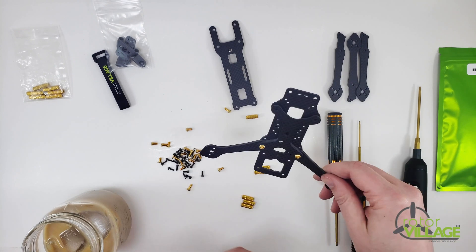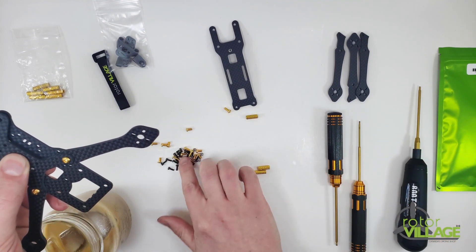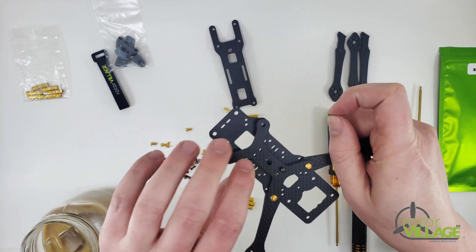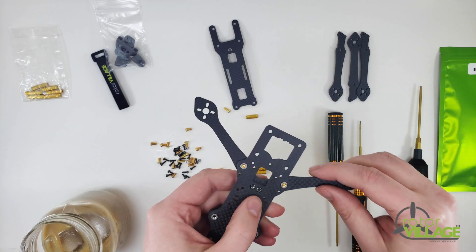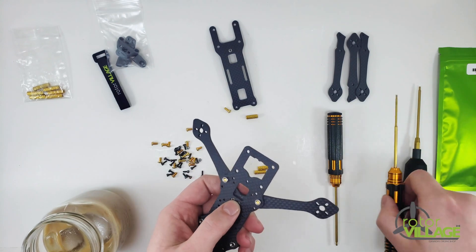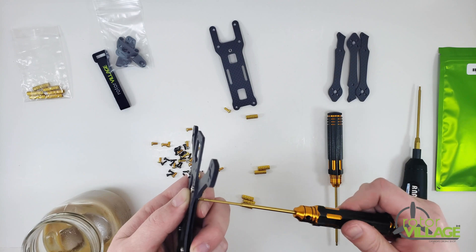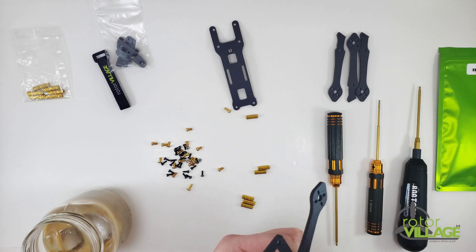There isn't really a wrong answer, so do whatever you want. I'm going to do it with both for the sake of this build. You do want to make sure these M2 screws are not nyloc screws, because they need to be super low profile — you need to stay below the carbon to keep them as far from your electronics as possible. So yeah, they're not nyloc nuts.